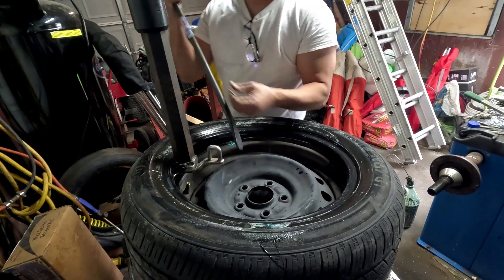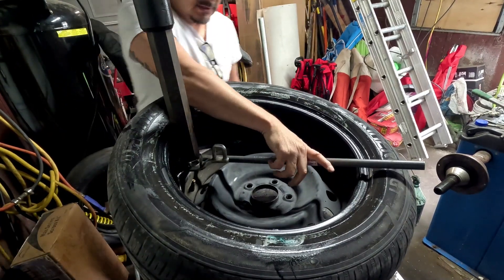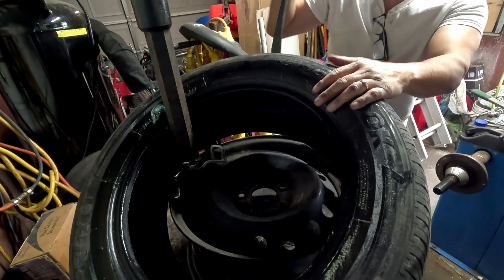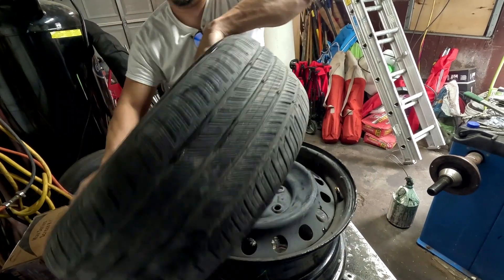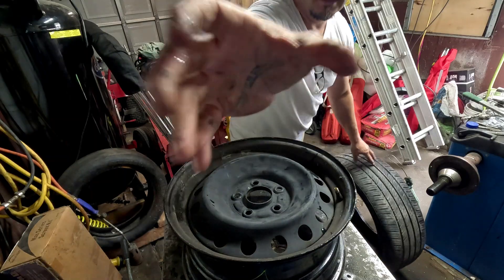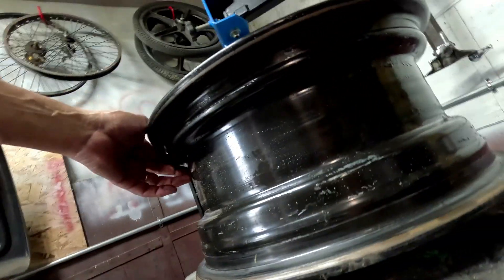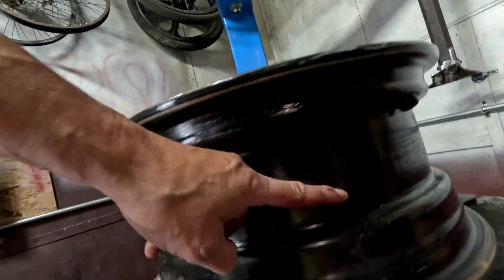So let's get it out of here. This bead is clean — this might not even need any bead sealant because this bead is really clean. I'm going to wipe this down. I don't know where the tire pressure monitor sensor is on this because they don't even have a tire pressure monitor sensor on there — none on there. They're strapped in here, so you don't even have a tire pressure monitor sensor on this tire.